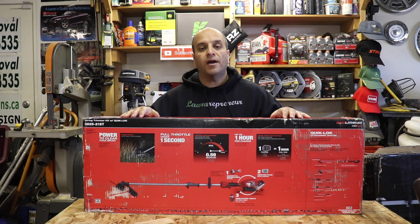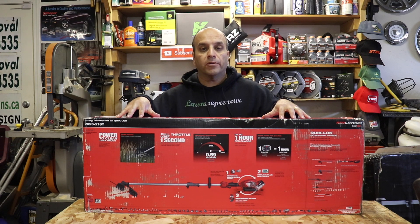Hey Lawn Care Nation, in this video we're going to do an unboxing of the new Milwaukee M18 Fuel Quick Lock String Trimmer Kit.